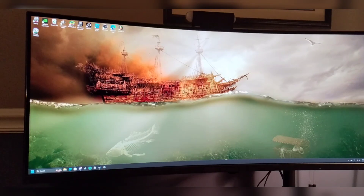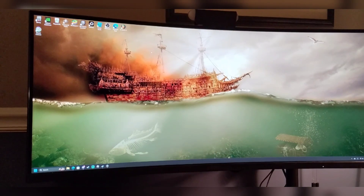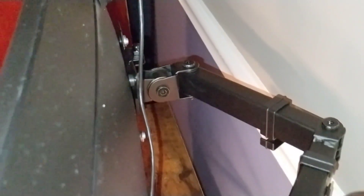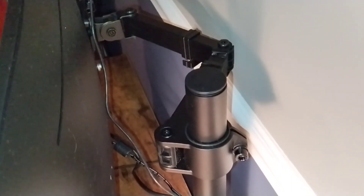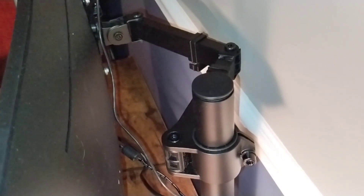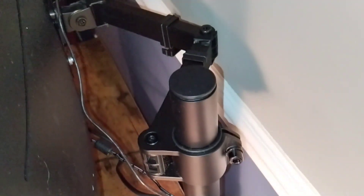I'll quickly show you my setup behind the monitor and how I got it attached. Here is the VESA mount I got for the monitor. As you can see, I have it attached to the monitor and this frees up a lot more space. It clamps right onto the desk — I don't know the exact name of this VESA mount off the top of my head.